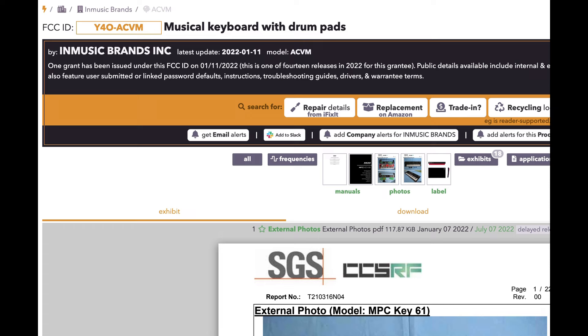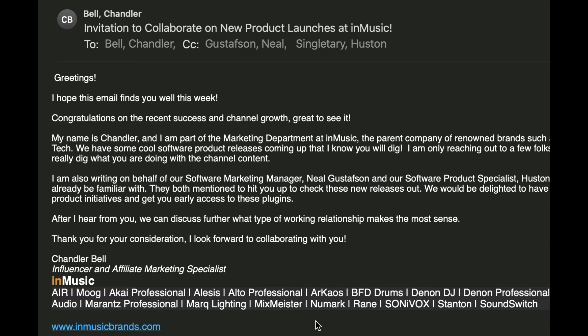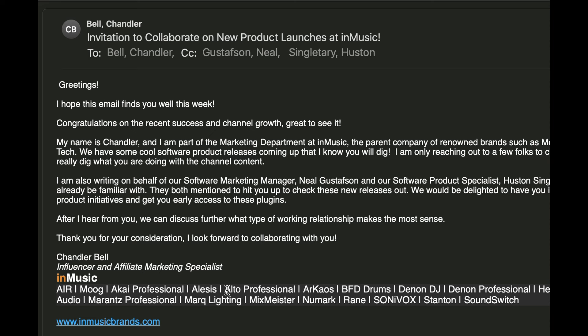I know what their code is, I can come into anywhere on the internet — no matter what I do, I can find out any company. Once you know all the codes, you can find out what's going on. So what happened is I got an email saying: "invitation to collaborate on new product launches at A Music Brands." They sent me a letter — this is amazing. The reason they send this letter is because this guy's an influencer, an affiliate marketing specialist in music brands. They actually contacted me. New gear's coming soon, probably sometime in June. Something new's coming out, and I'll let Pat Pusher talk about it — he put this video out last year, and I think this is what they're putting out.